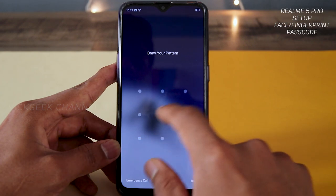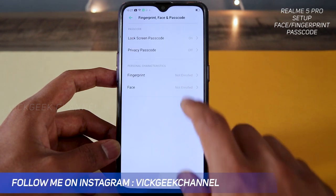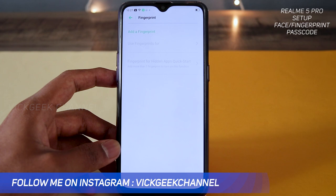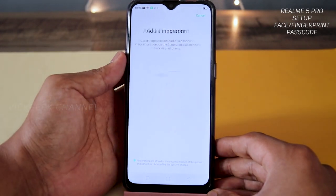Now that we have set the passcode, if I lock and unlock the screen it asks me for the pattern. You can enroll your fingerprint right away from here, or go back and tap on 'Fingerprint,' draw the pattern we just set, and then tap 'Add a Fingerprint.' The fingerprint sensor is on the rear side — just keep tapping.